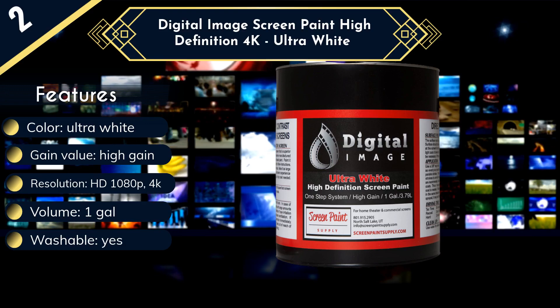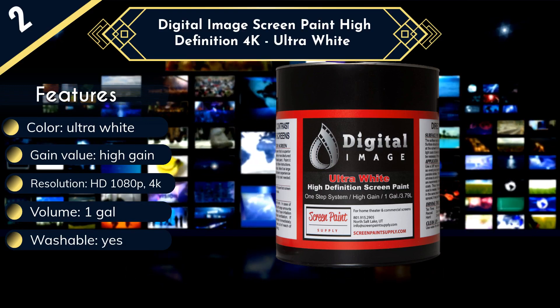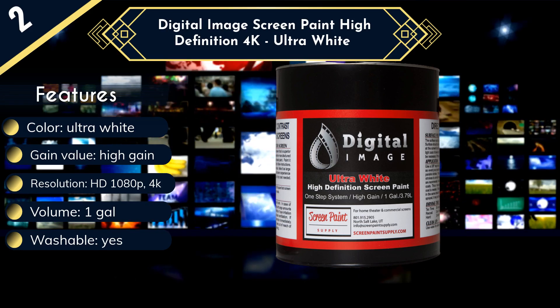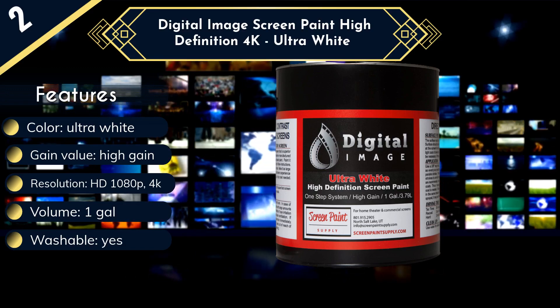This product does have a few drawbacks, however. Digital Image screen paint is one of the few projector screen paints on our list that doesn't have ambient light reflecting qualities. That means your room will have to be dark when you project films, or else you won't be able to see well.